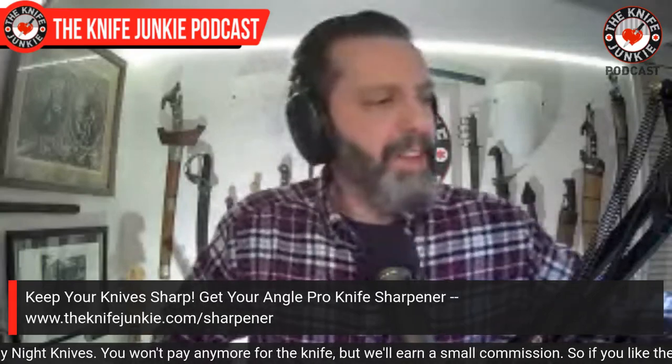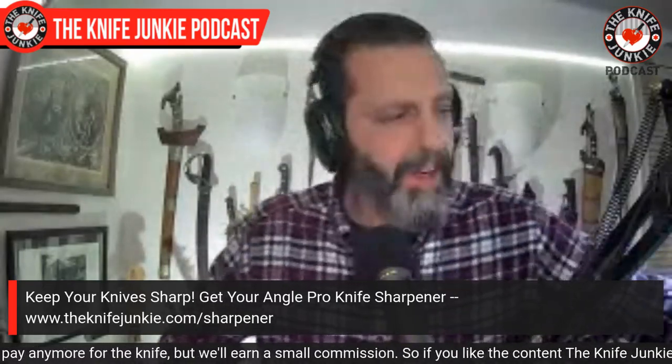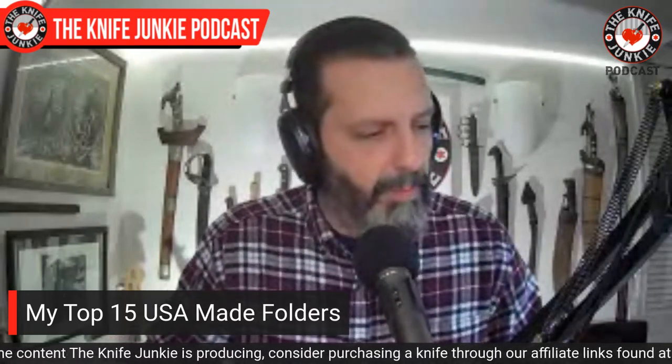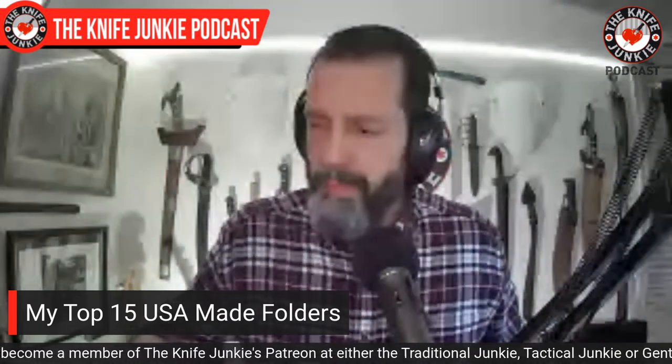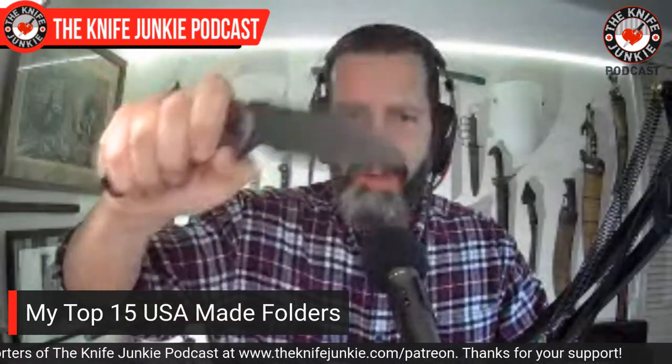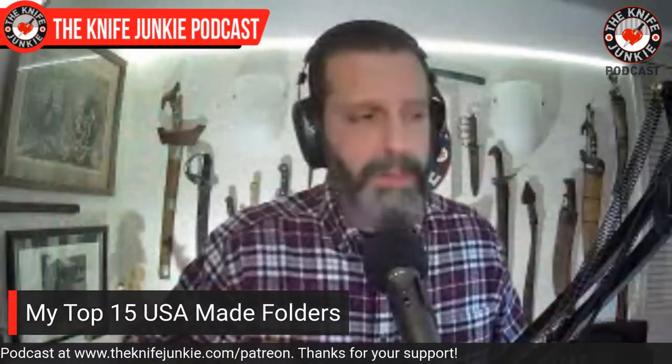Next up, let's talk about some of my absolute favorite USA-made folders. I went through my collection and realized proudly that I have a good bunch of them — knives not only designed by Americans but made in America. That's exciting, and I like that part of my collection. There's something that the Civivis access — sort of a prurient aspect — but these USA-made knives are soul-sustaining.